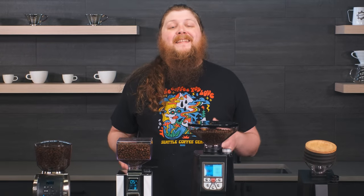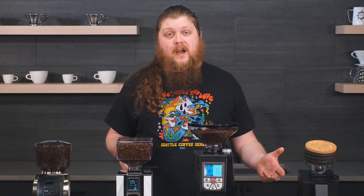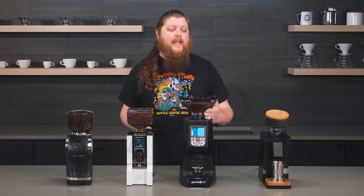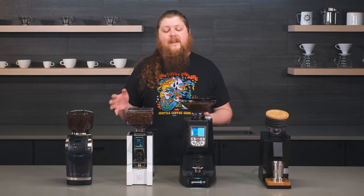Hey everyone, it's Pat from Seattle Coffee Gear, and today I have some of our favorite espresso grinders that are over $500. We're going to talk through our three categories and our honorable mention, like we've done with similar videos in our favorites of 2022.